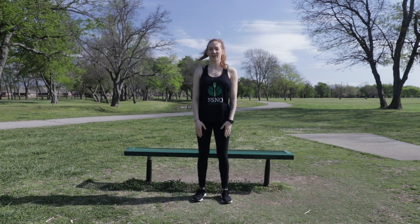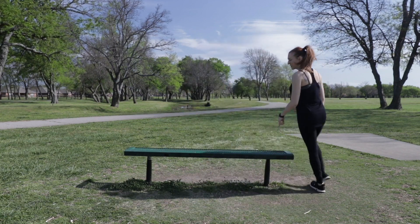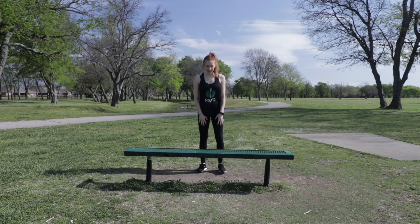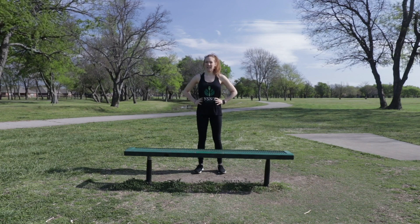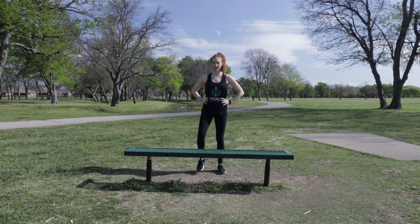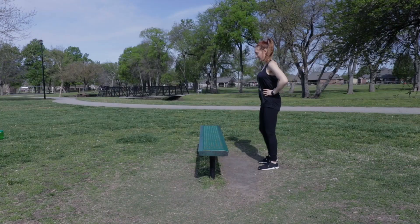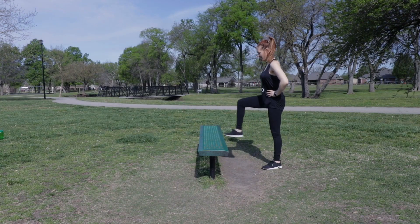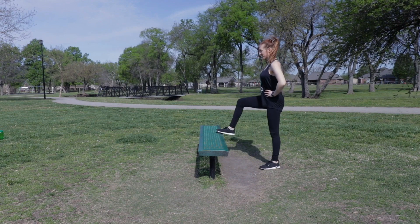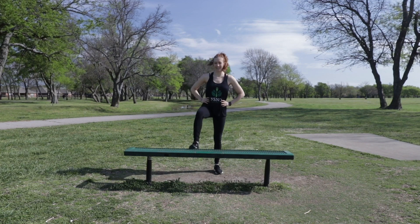The next exercise is called toe taps. I'm going to walk across the side of the bench. You're going to stand a little bit away from the bench, put your hands on your hips, and touch your toes on the top of the bench. One, two, three, four, five, six, seven, eight, nine, ten.